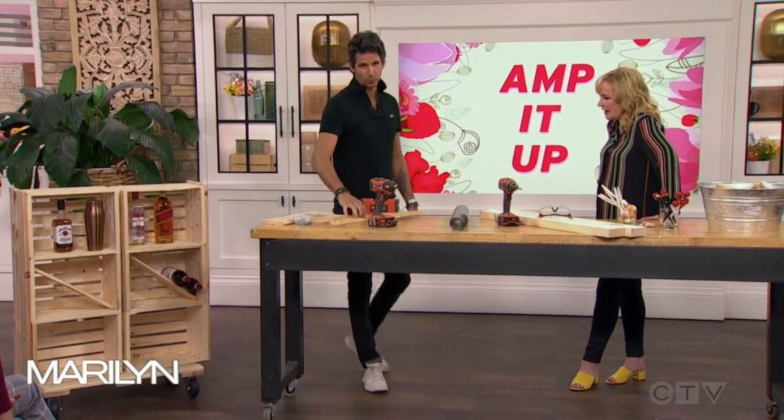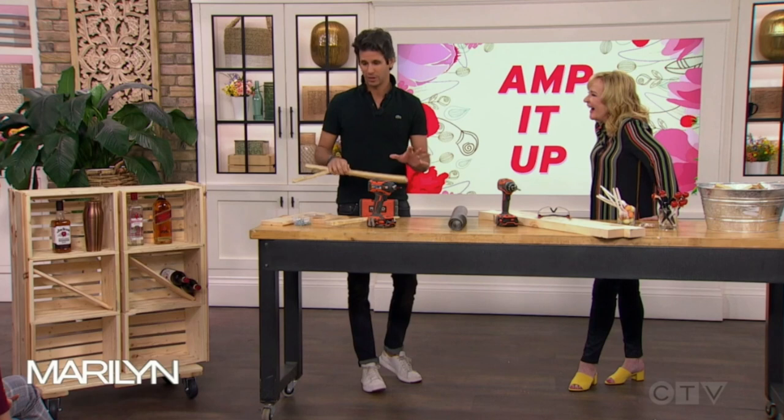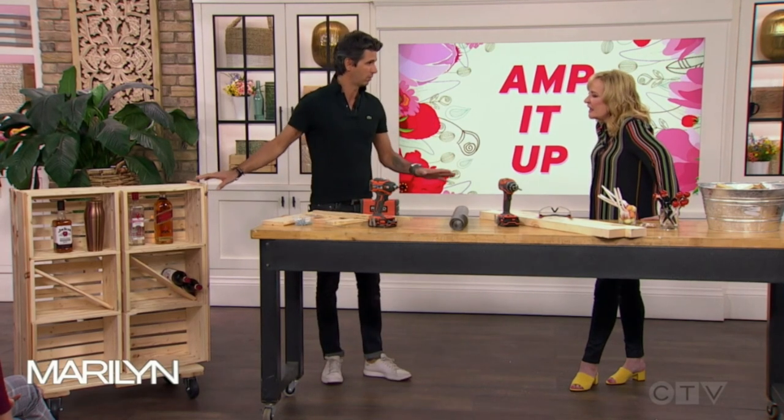By the way, this is all the leftover wood from the first four times I tried to build this, but we have a use for it later. One of the other things you'll notice is it's all unfinished wood, and there's a reason for that as well — we're going to talk about that in a second. What are you going to do next? Food displays.